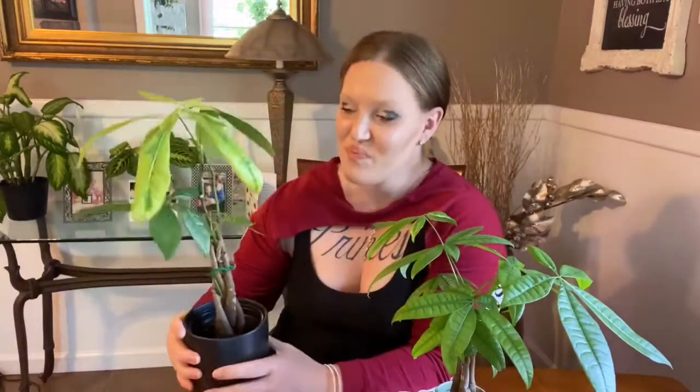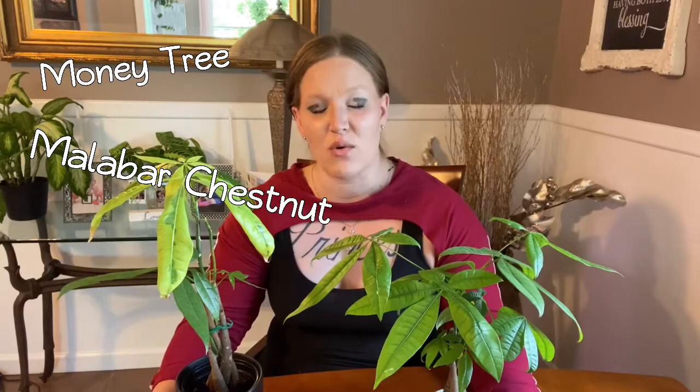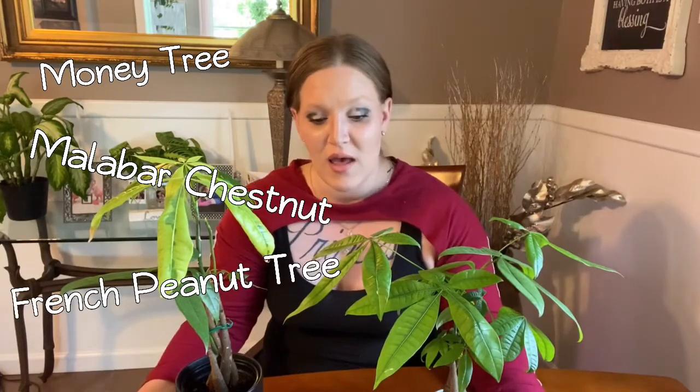Now we'll get into some things about the Pachira aquatica. The more common names for this plant are the money tree — which is probably what most of you know it as — as well as the Malabar chestnut or the French peanut tree. It has a reputation for being one of the easiest trees to grow indoors.